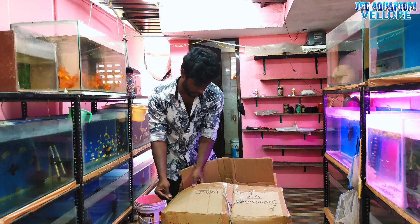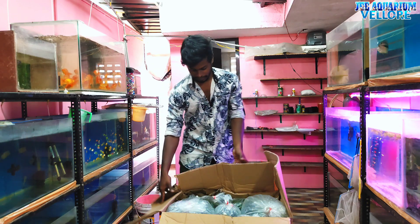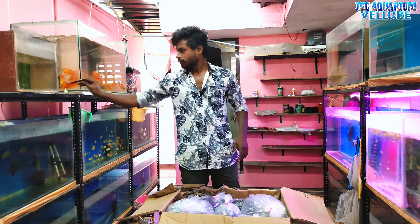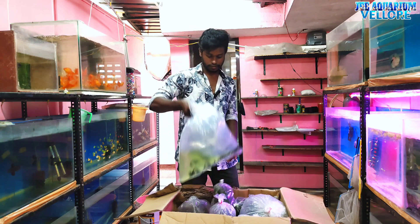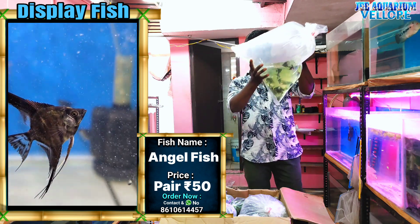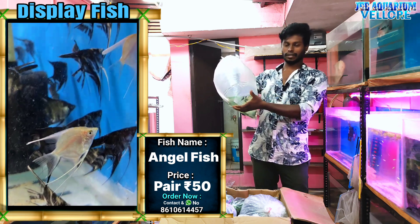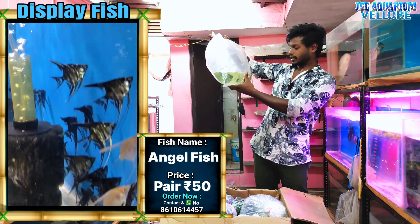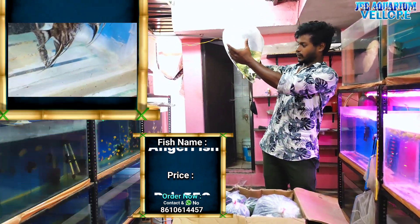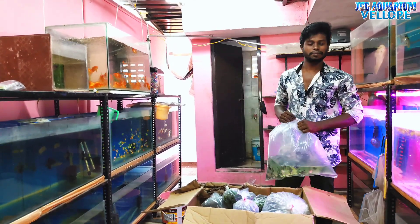This box has some damage. This will be a 50-50 pair. You can do it with a 50-50 pair. We have a 50-50 pair.